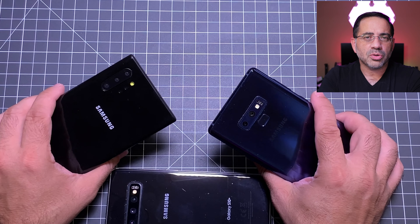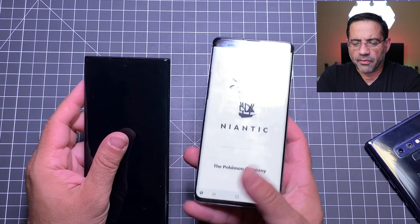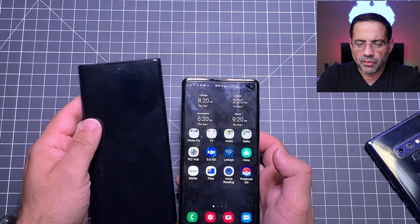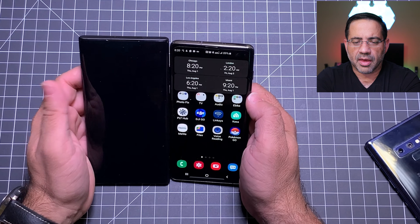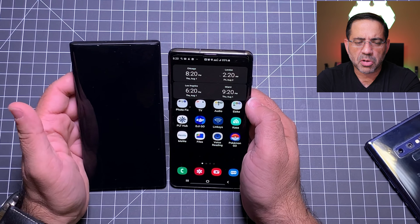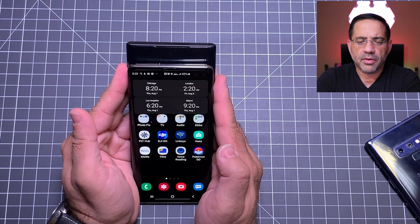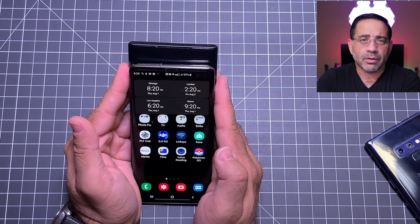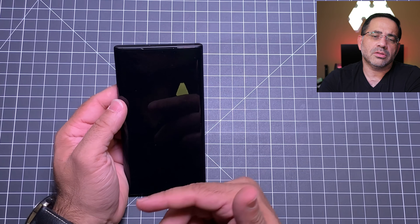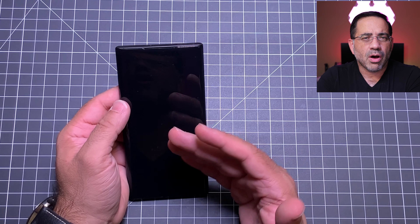If you think about just the naked S10+, this is the size of how it would look in your hand. And if I were to take the Note 10, this is what it looks like in your hand. Even though it's larger, it feels very good in your hand — it doesn't feel awkward in any way. Comparing it to my Note 9, it's kind of my preference. Nilda switched from the Note 9 to the S10+ and she's been begging to go back to a Note, so she's going to be moving to a Note 10 as well. Other members of my family are also going to be upgrading to it.